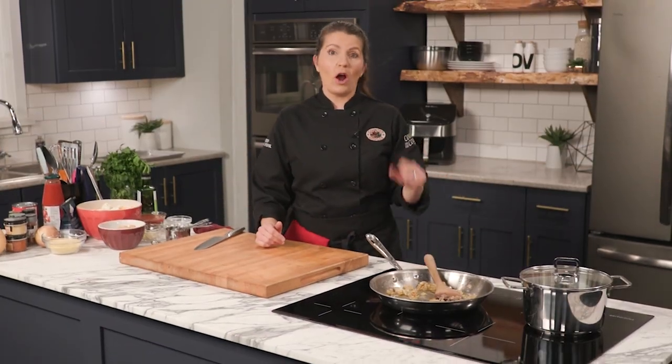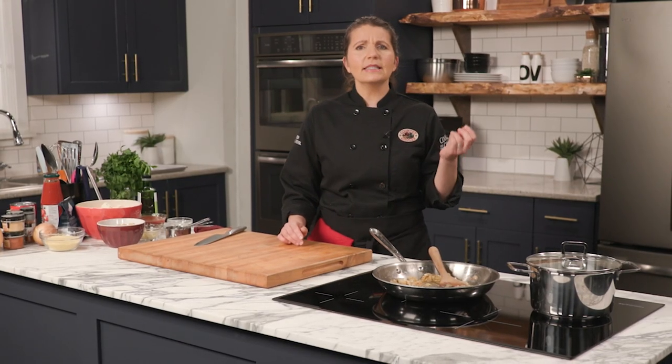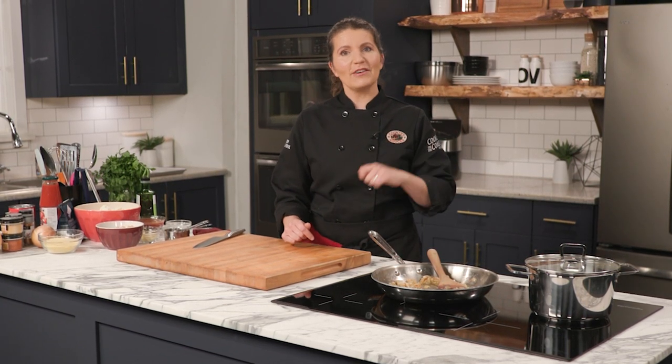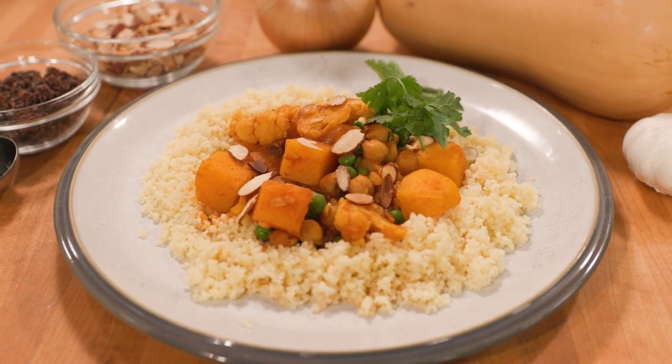Thanks so much for joining me. Today we're going to Morocco, which is one of my favorite culinary destinations. Moroccan cuisine is known for its tender stews, its fluffy couscous, and its spicy sauces — but I'm not talking about chilies. Moroccan spices are subtle and flavorful. Are you ready for some North African flavor? We're making Moroccan spiced squash and chickpea tagine. This meatless meal will warm you from the inside out. Let's get started.